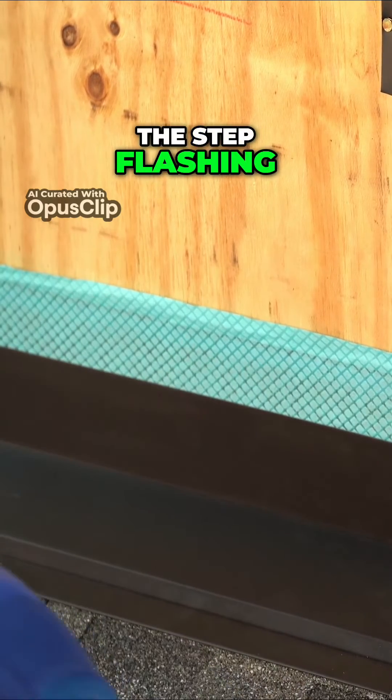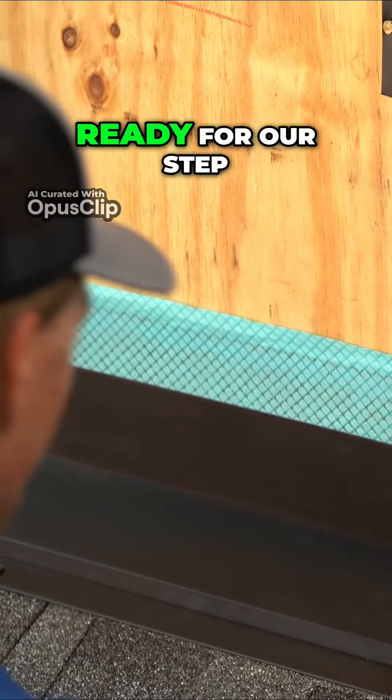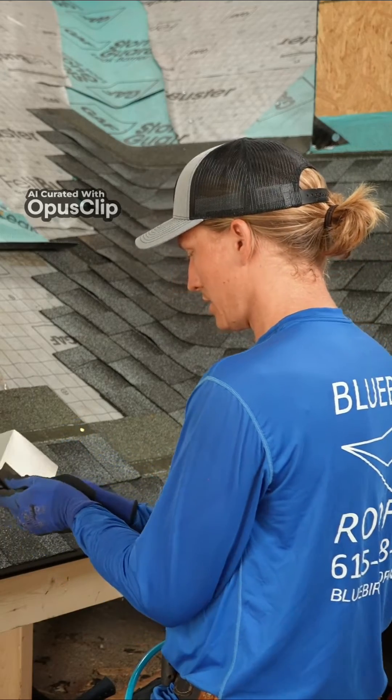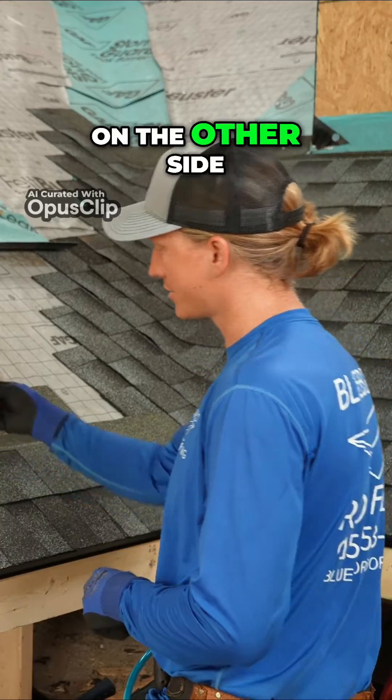Where the step flashing is going to connect with the apron flashing — now we are ready for our step flashing. Rather than doing just this, like I did on the other side...